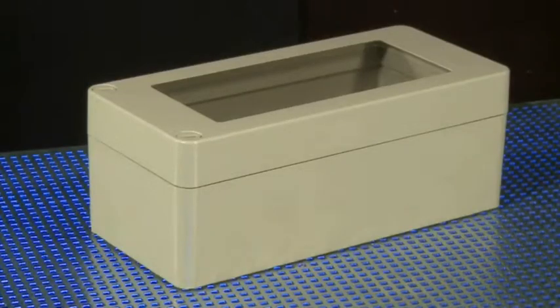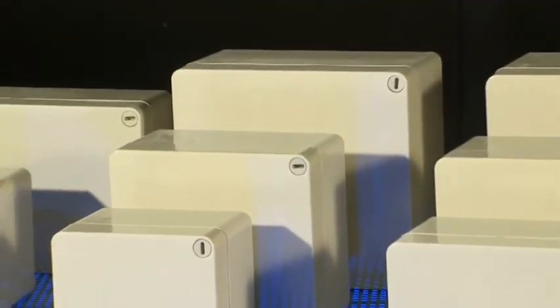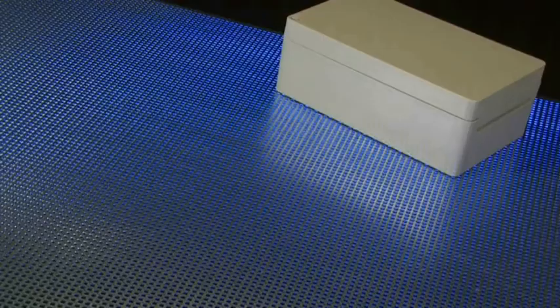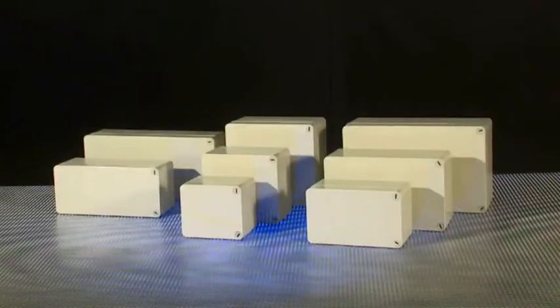Polydor enclosures are made from high-strength glass fibre reinforced polyester and have threaded stainless steel inserts. They are ideally suited to use in harsh environmental conditions. Polydor enclosures are available in eight different sizes, from 140 by 120 to 320 by 200 millimetres.